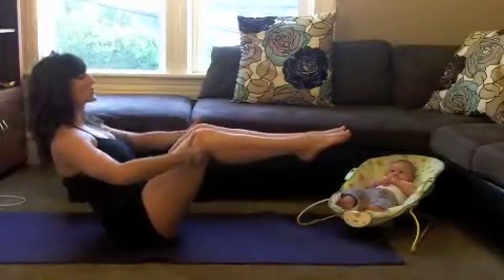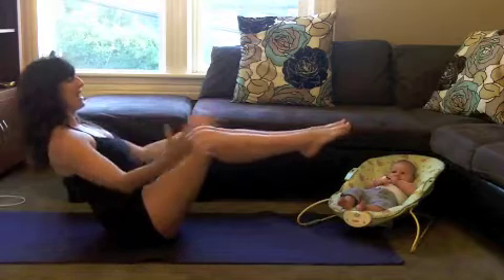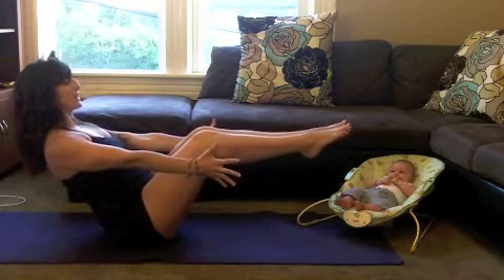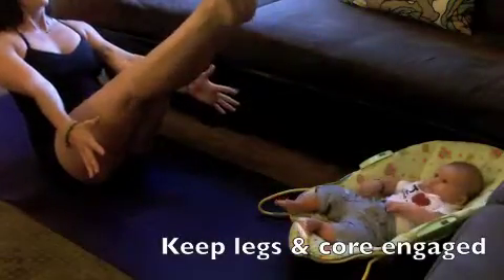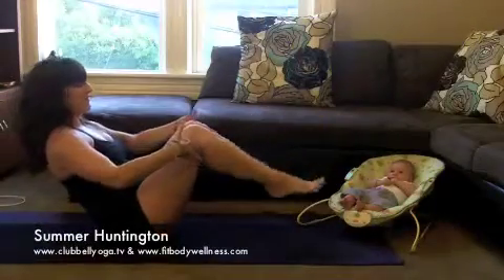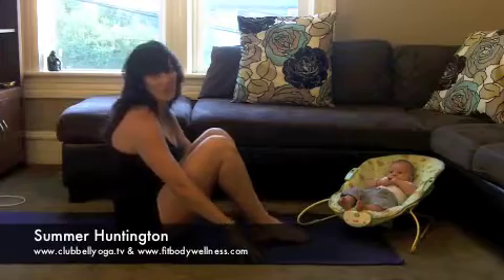If that's easy for you, squeeze your inner thighs together. Lengthen through the hands, through the fingertips. Lengthen through the crown of your head. Eventually, you can elevate your toes holding your boat position.